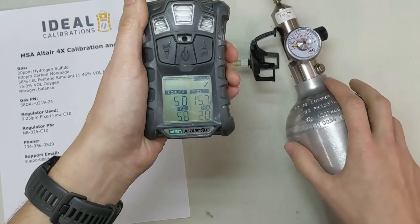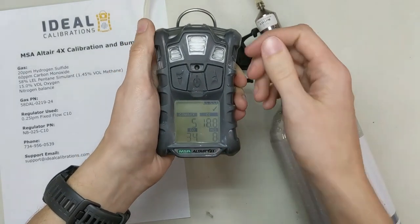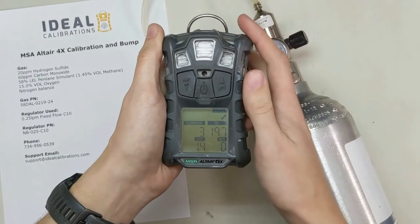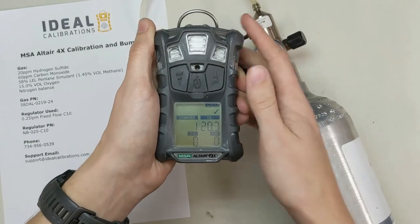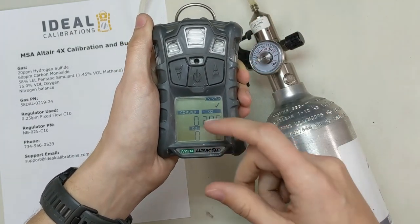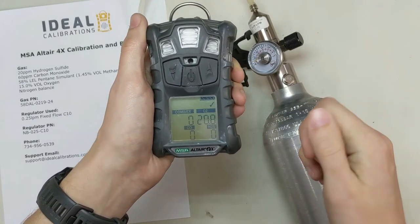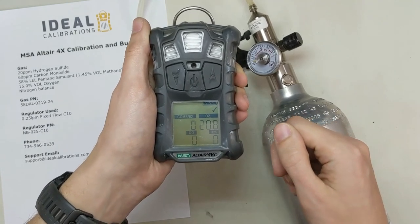You don't always need to do a full calibration for a bump test, but each day before you go out in the field you should bump test the unit. What you're looking for is to make sure you're watching these flashing alarms go off, you can feel the vibrating alarm going off, and you can hear that horn nice and solid and loud. Now we're back down to 000 and 20.8 — that's perfect. MSA uses 20.8 to 20.9, so you might notice a difference on other monitors. Now we're all set to go.